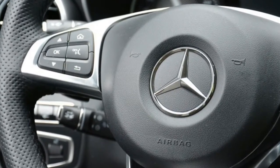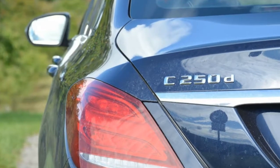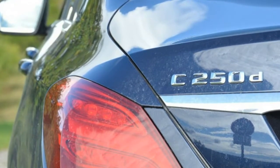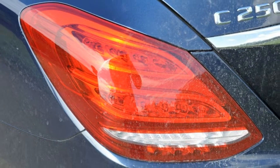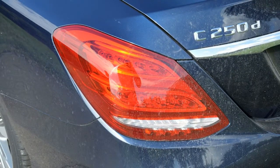Parking sensors and an available 360-degree camera help make up for the fact that the latest C's more rounded design makes it harder to tell where the front bumper ends and where the concrete wall begins. Mercedes dialed in five driving modes, called Sport...